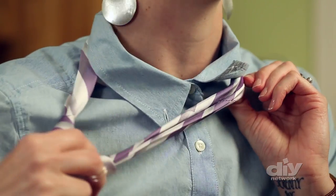If you want to loosen this knot, grasp the knot in your right hand and pull down.